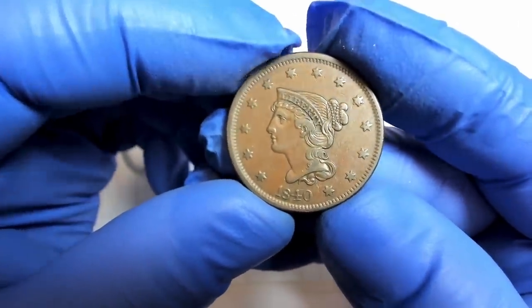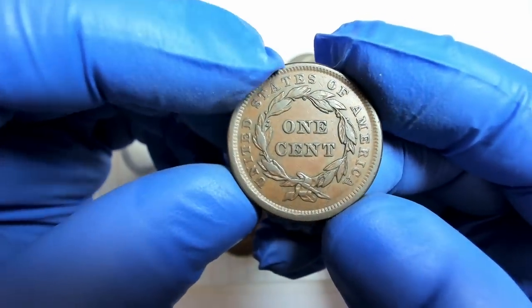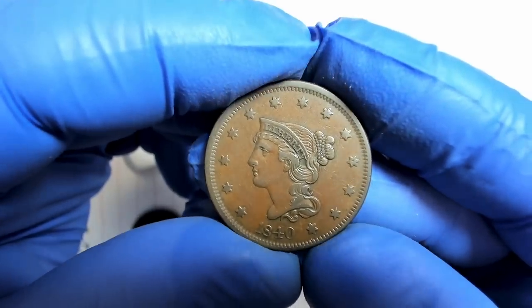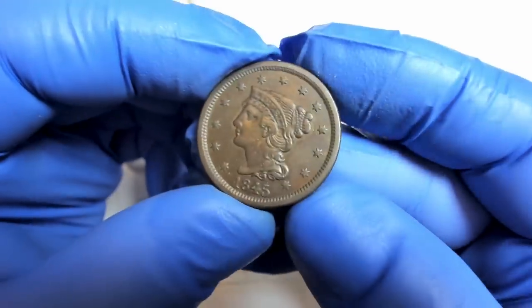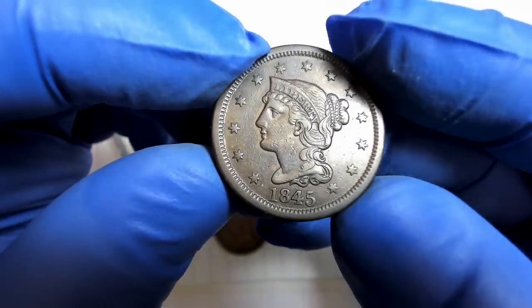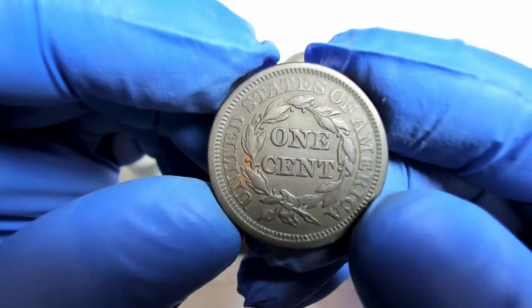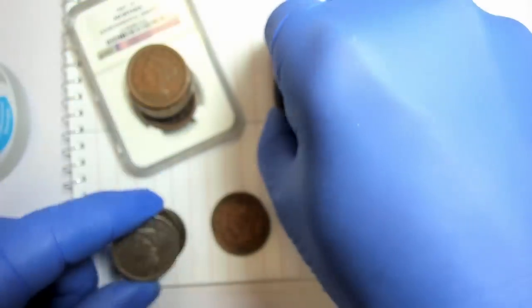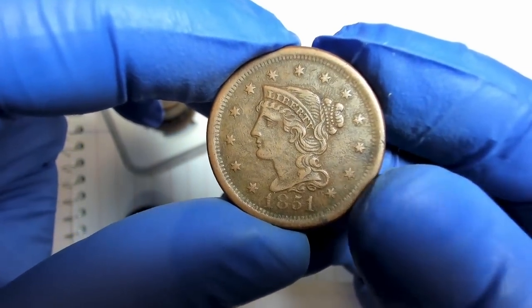I'll check that one for a Newcomb variety. Here's an 1840 — you look for small dates, large dates, medium dates, and tall dates on these. Large cents are kind of an untapped area because many people don't know about them. They're good type coins to collect. I like copper, though not as much as my Morgan dollars. On this 1845, you can look for misplaced dates and repunched dates. I have Newcomb's book — I paid about $80 for it; it's handwritten and has a big learning curve.